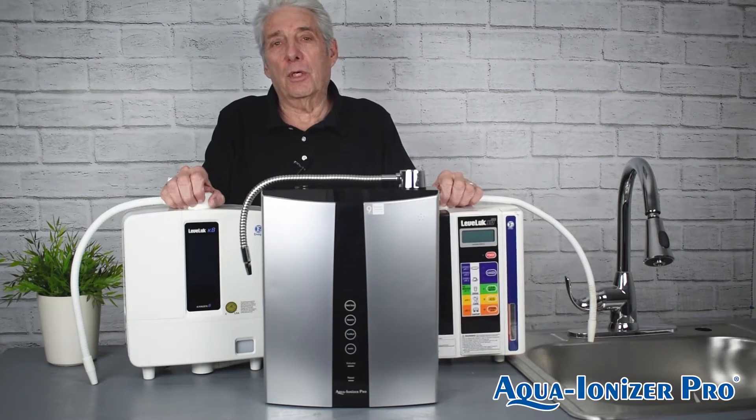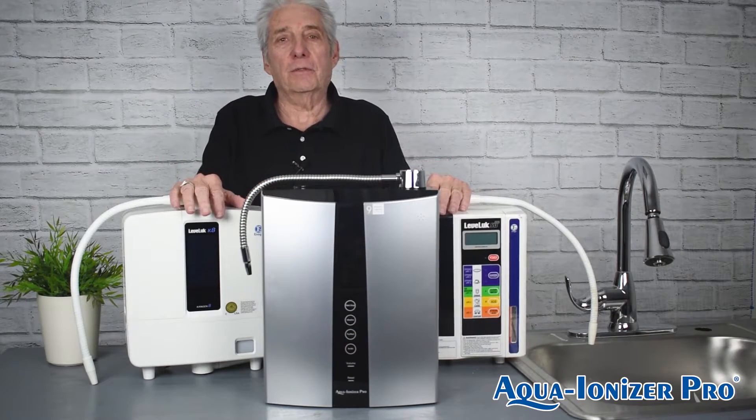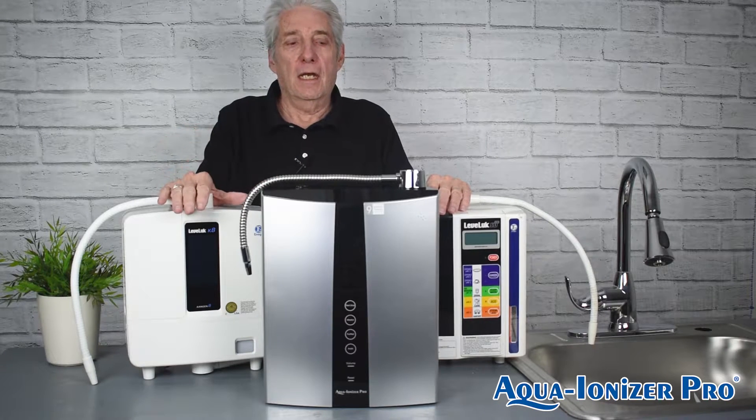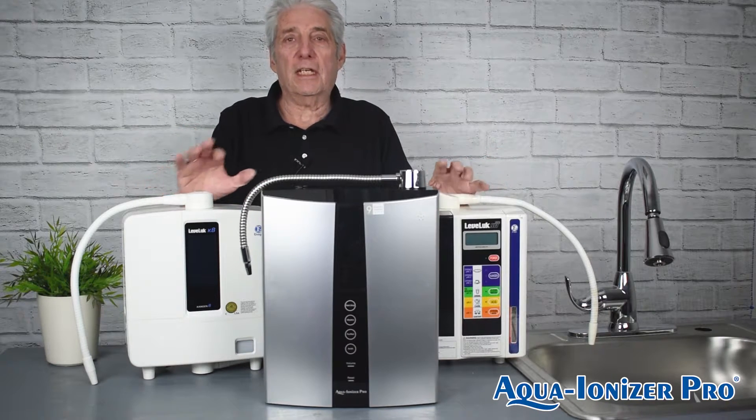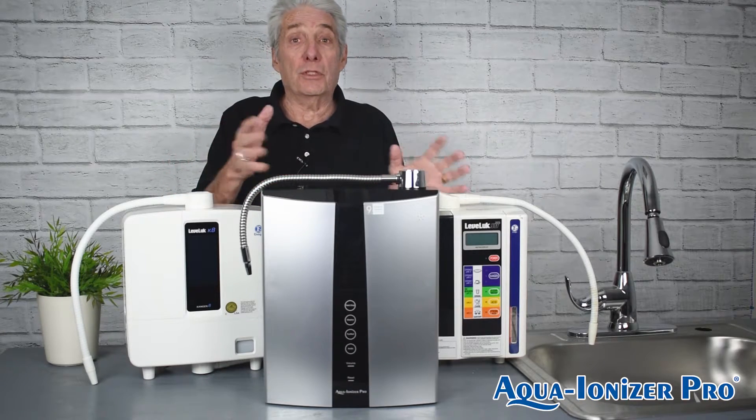Hi, I'm Richard Mayer from Aqua Ionizer Pro, and we're here to talk about different machines. I'm not here to bash anybody or say anything wrong. Just give you the differences so you can make your own opinion and your own decisions.